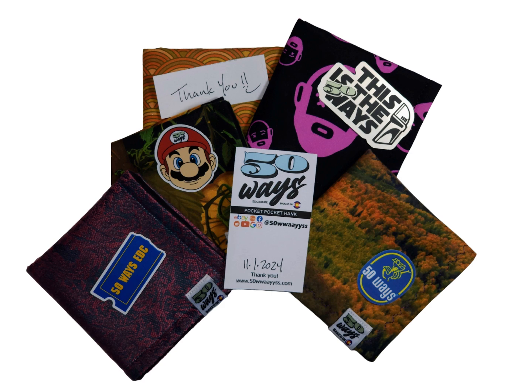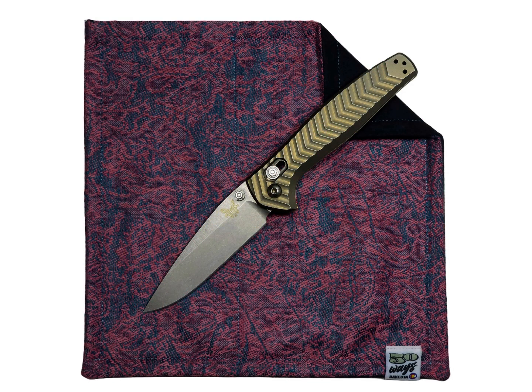50 Ways pocket EDC hanks with a built-in storage pocket for knives, pins, fire starters, magazines, flashlights, shades, prop bars, gym, hats, cash, dabs — with awesome front fabrics featuring cool high-color designs or embroidery. High quality soft microfiber bag measures eight by eight, perfect size for EDC. Made in USA.